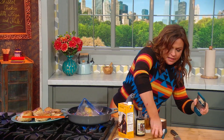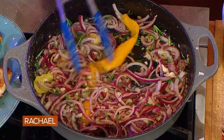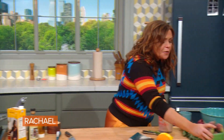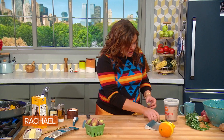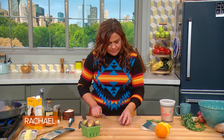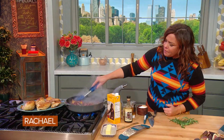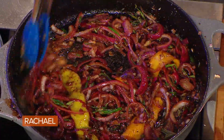Grate our garlic right down into the skillet and let everything get soft. Here are our beautiful fresh figs — I just trim off the very little nub at the top and halve them, and that's it. I'm adding about three or four tablespoons of balsamic vinegar. This gives our sauce acidity and brightness, depth of flavor.